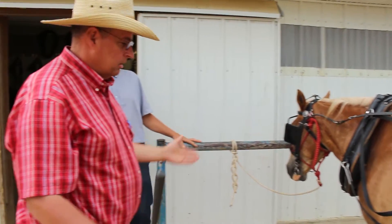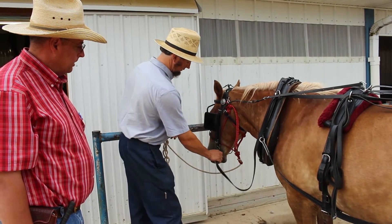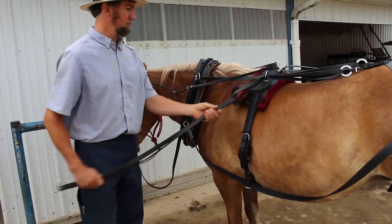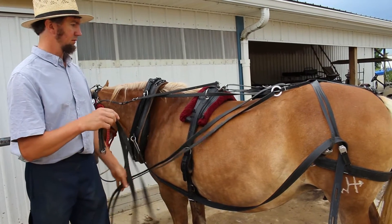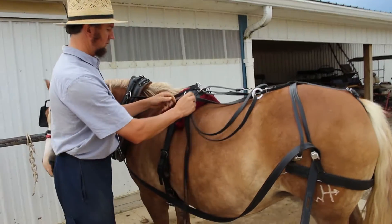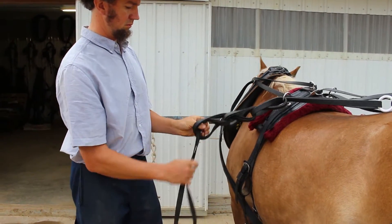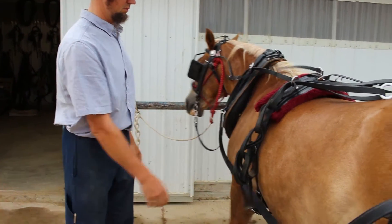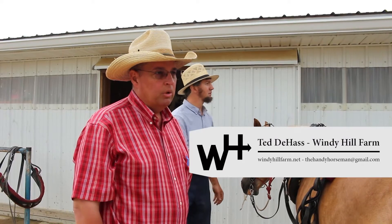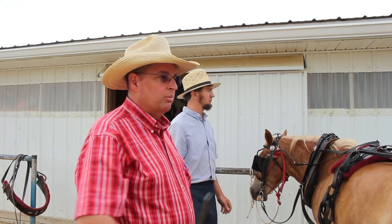So that is basically a driving harness with a collar. Now we're going to demonstrate how to take the harness off, which is just as important as putting it on — because when we take the harness off we're preparing ourselves for putting it on the next time. If we take it off properly and hang it up properly, the next time we go to harness, everything's going to be organized and in order.